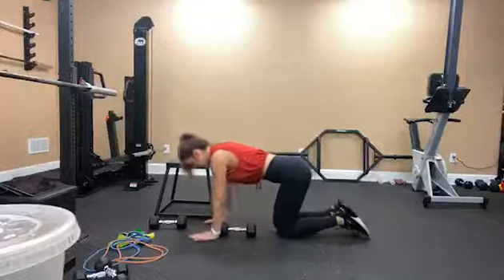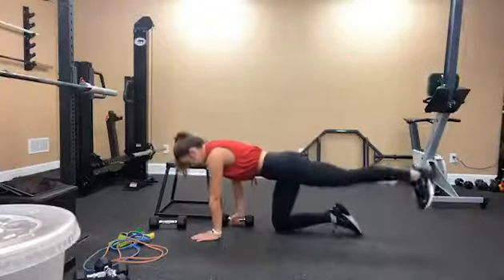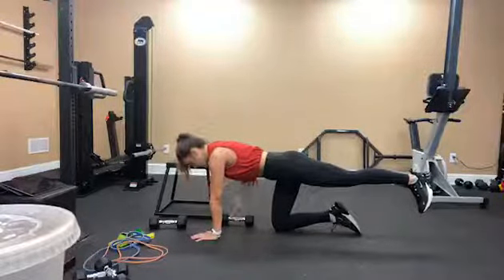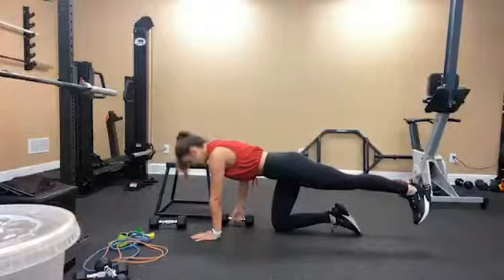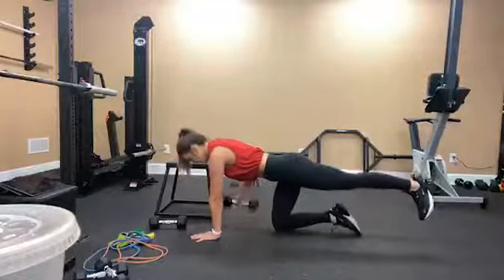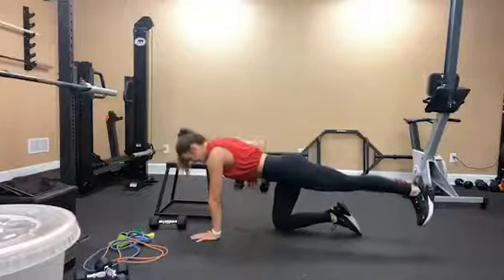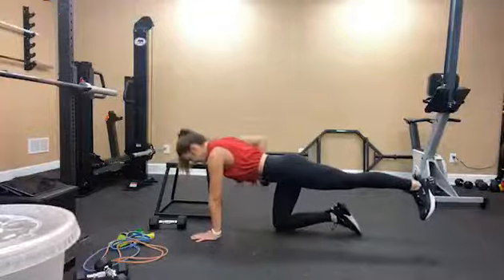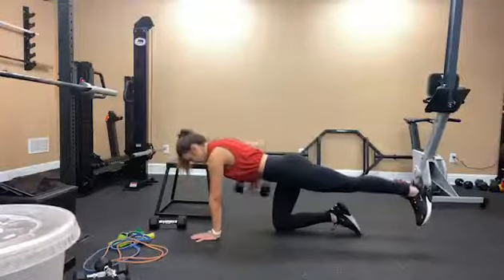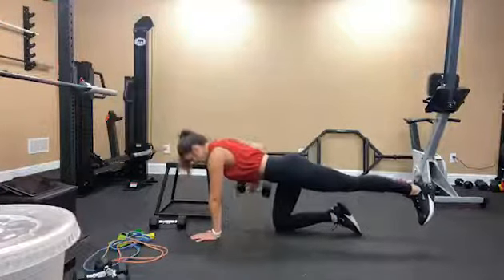Switch sides. Weight is in the right hand, left foot and leg is extended and flexed, glute is engaged. Going for 10 again: 10, 9, 8, 7, 6, 5, 4, 3, 2, and 1.